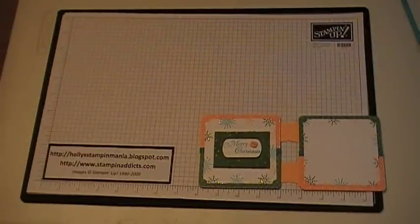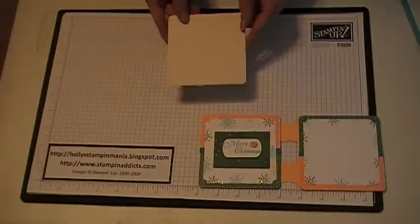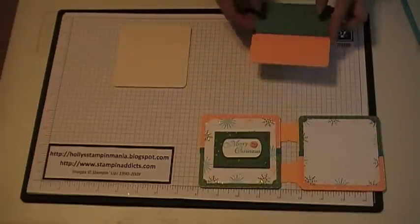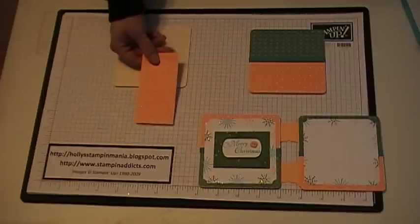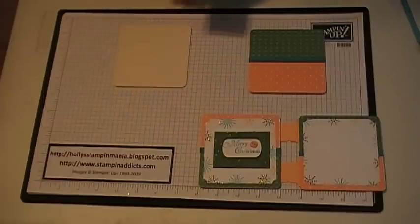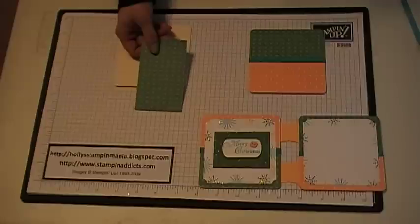First thing you want to do is get two 4x4 chipboard coasters like this. I already did one side of the coaster up, but I'm going to show you how to decorate it. You're going to cut four pieces of designer series paper at 4x2 inches.